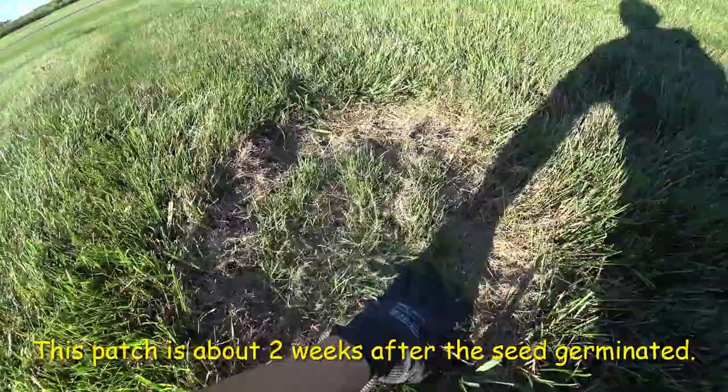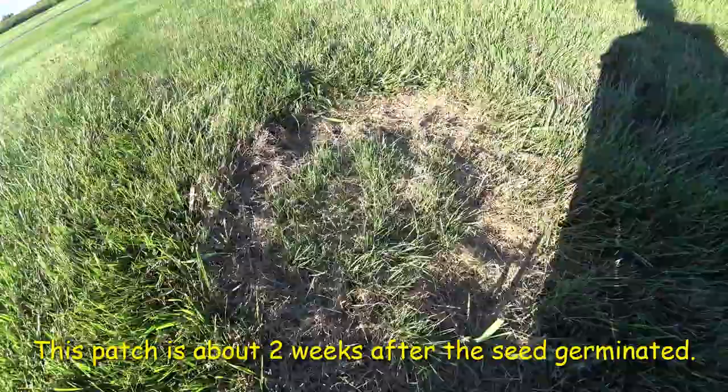I'll give you examples here. This one I did — you can see how I just used a rake, put the seed on there, and here in a couple weeks it grew. Just like that. Simple.